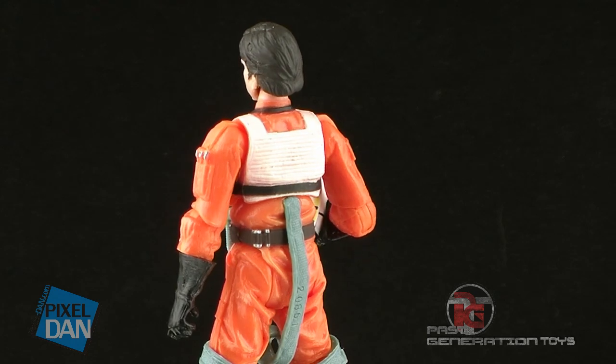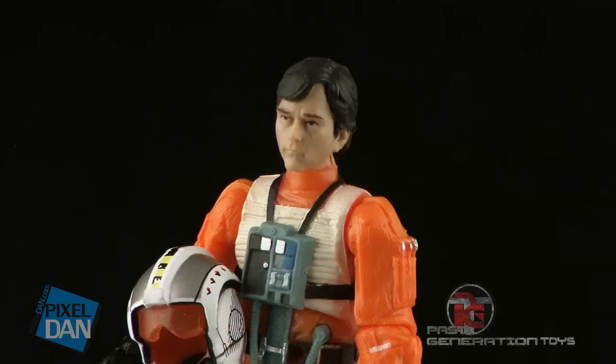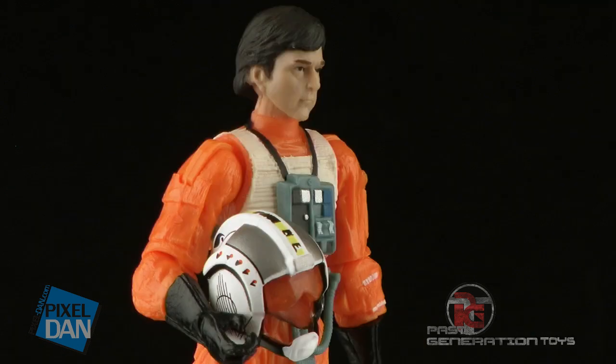Let's take a look at Wedge out of the packaging. First up, let's take a look at the head sculpt on this guy, which is a pretty great likeness to the actor that portrayed Wedge Antilles in the films. He's also sporting that awesome 70s style parted haircut. It's a great head sculpt all the way around.